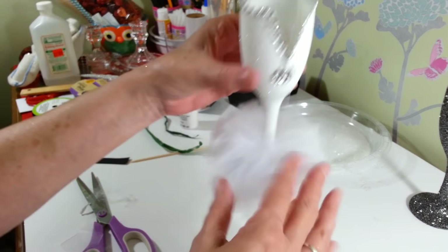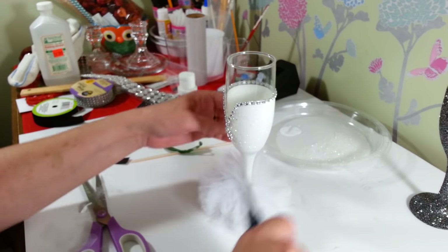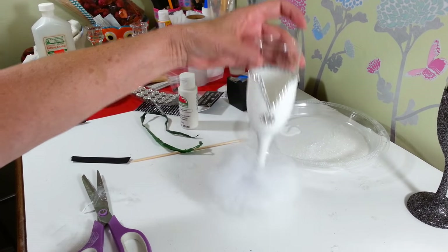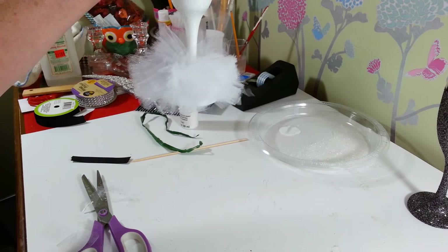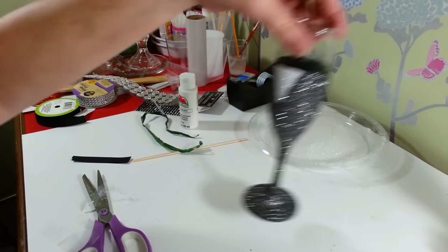I think she turned out really cute. You can mess with this and trim it — I see a few that need to be trimmed. But yes, that's it for our wedding dress. So now we're going to set her aside and bring over our groom.